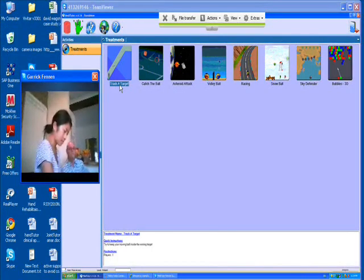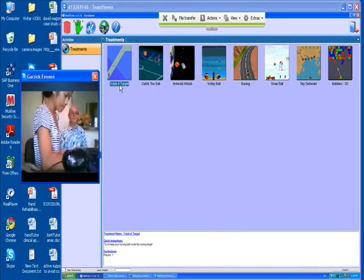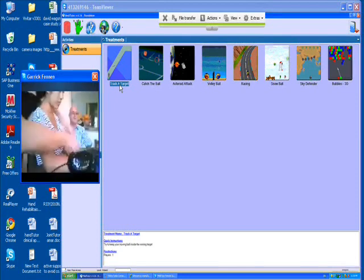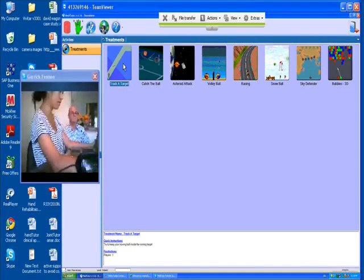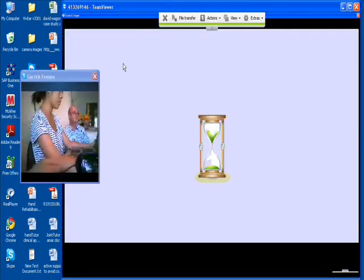Camera down a little bit so I can just see how you're sitting. Excellent, okay, that's good. Okay, what I'm going to do is click on the tracker target — this is the one that you've been practicing.